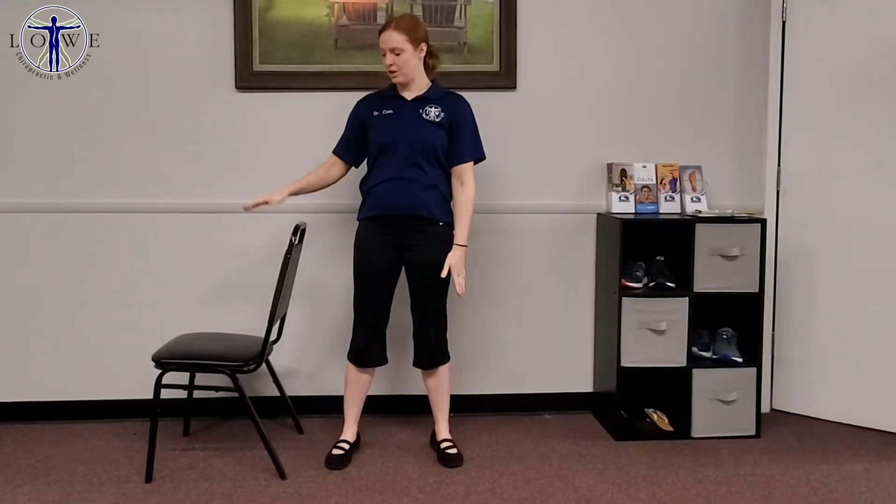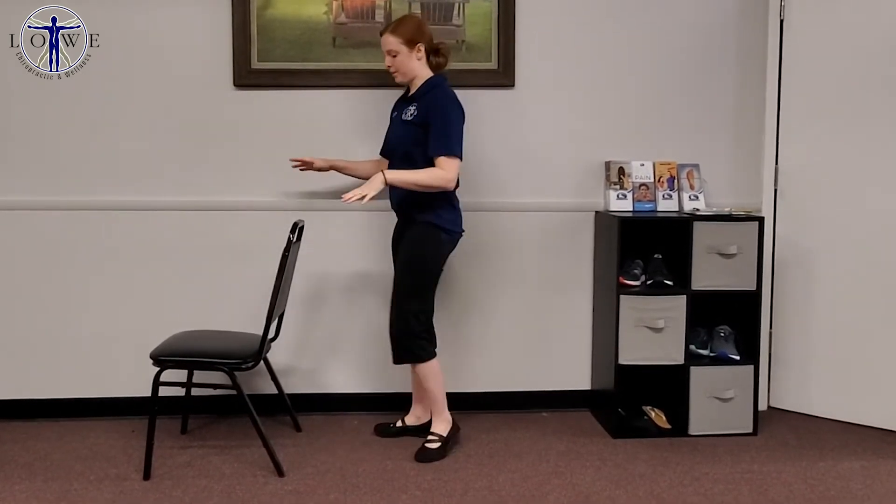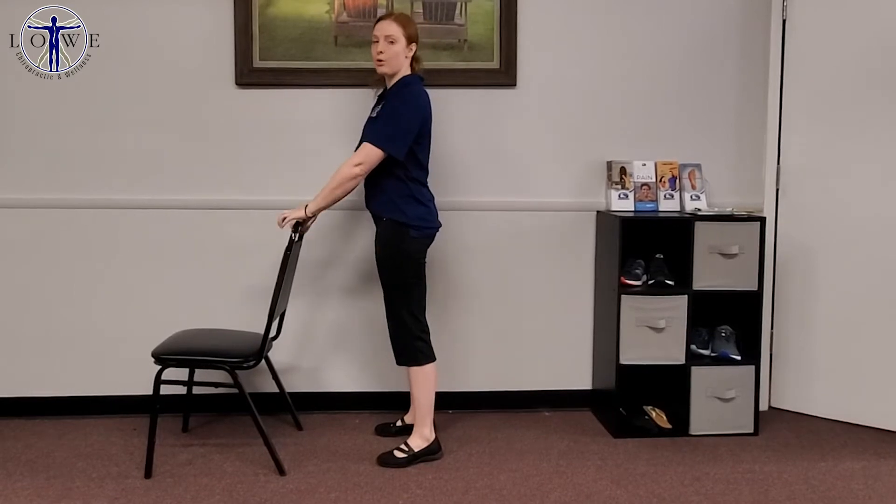Stretch number one — before you begin, you want to make sure that your chair isn't going anywhere. So you might want to push it up against a wall to make sure it's not going to slide while you do these stretches. But to start, we're going to start with a very gentle overall stretch. Stand behind your chair and hold on to the back.